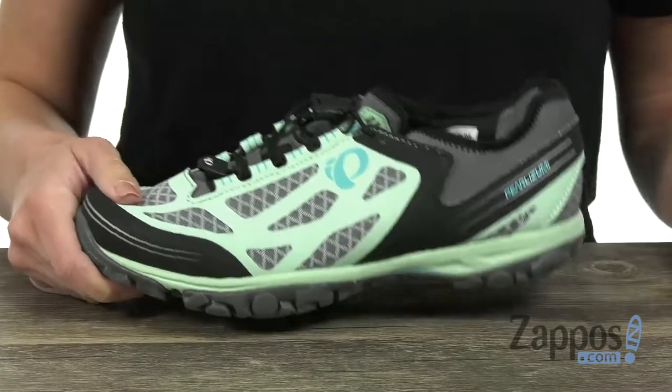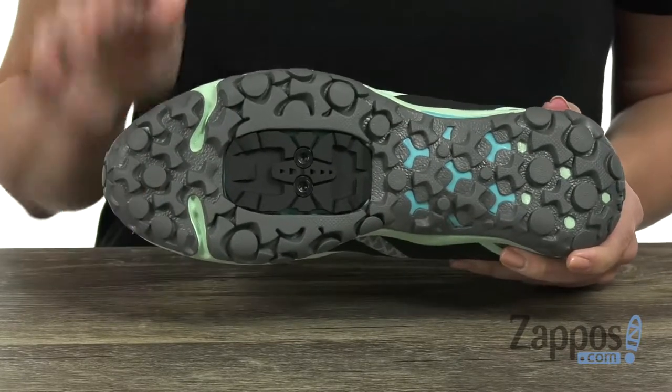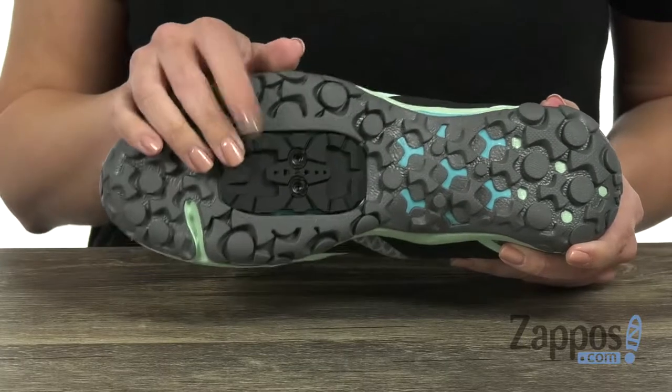You've got a removable contoured OrthoLite EVA footbed, so that way you'll have all the comfort, which is great. It's got an injected EVA midsole, the molded shank gives you stability, and it's got a premium wet traction ContraGrip rubber outsole to give you great traction.